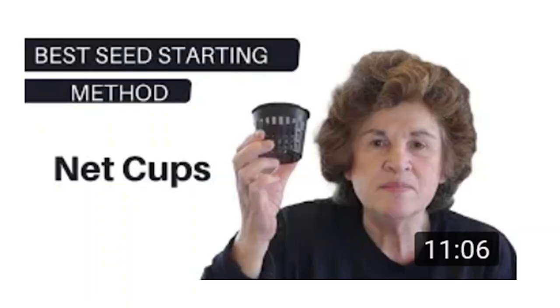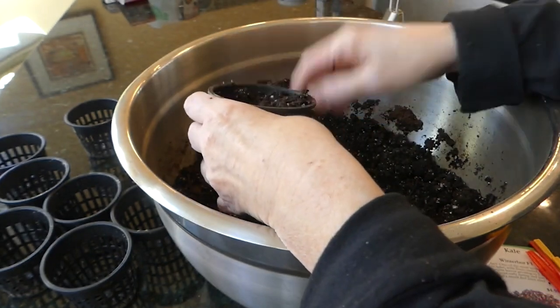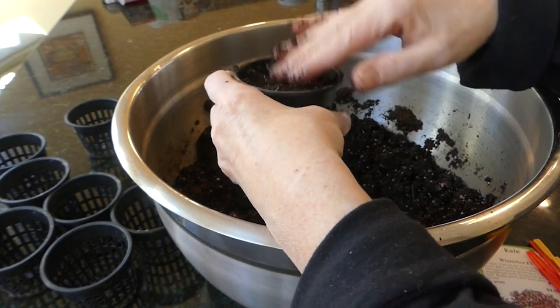Full disclosure: I do love the system I have — it's a buy-once, reusable cup. I have used these for years and years, so it was an initial purchase but now I use it again and again. I have a video on it and I really think it's a great way to do seed starting.